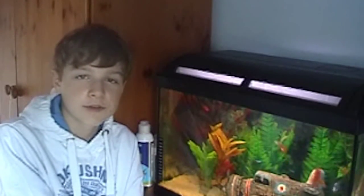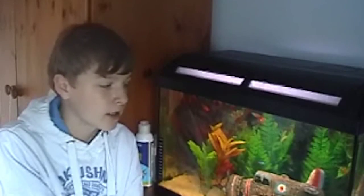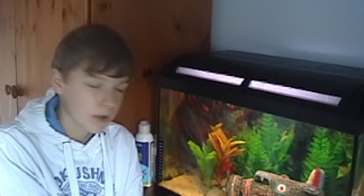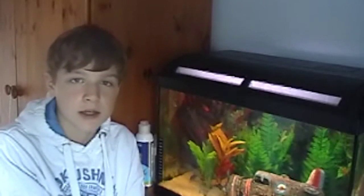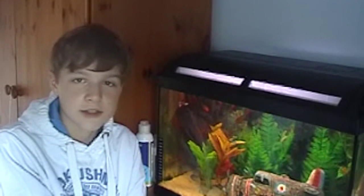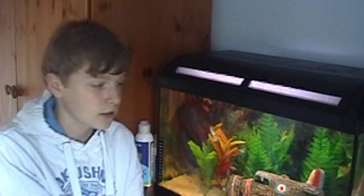Hey, and thanks for tuning in for the first tutorial I'll be making. It will be on how to clean your fish tank glass with various different items you can use. Let's get started.